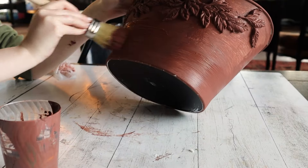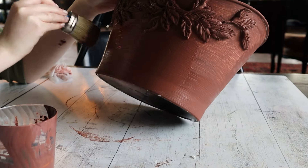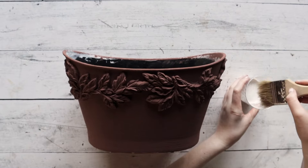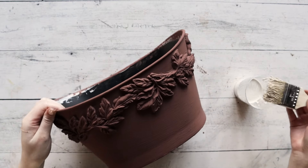We are using chalk paint here, but remember there are so many different kinds of paints and brands out there that you can use. Get in touch with your local stockist to figure out which brand and type of paint is best for you.